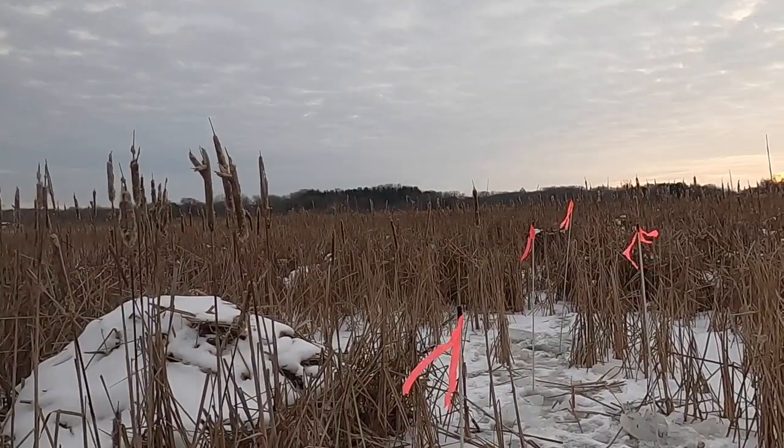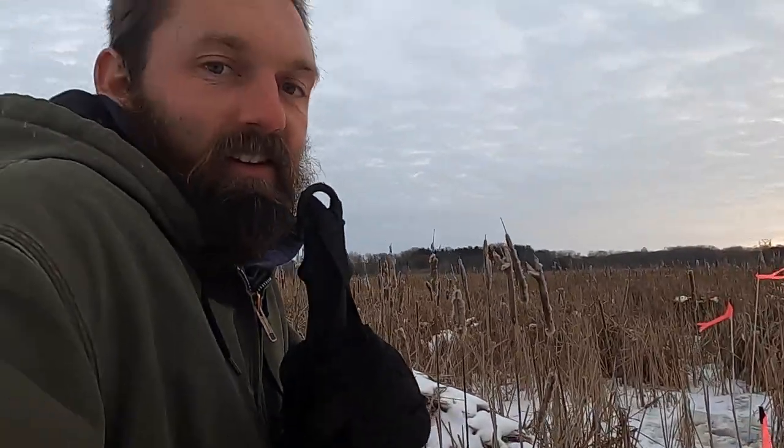Hey guys, what is up? Welcome back to a brand new day. We're checking our muskrats. That's how he's going to break them open.